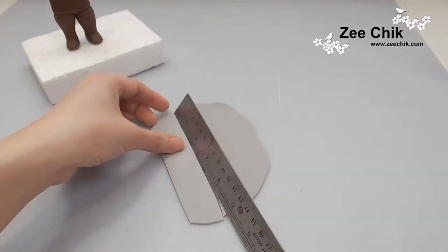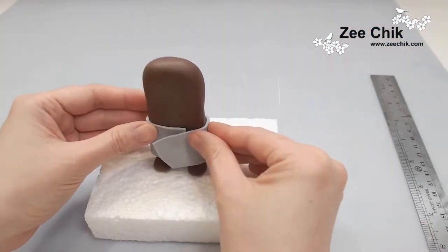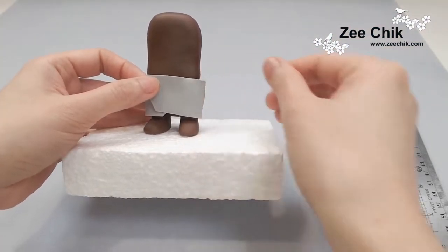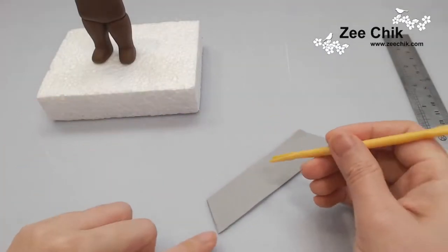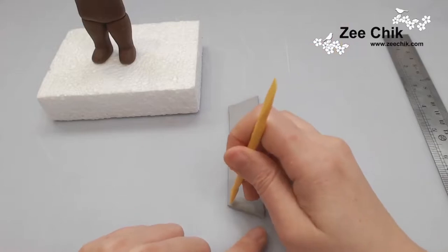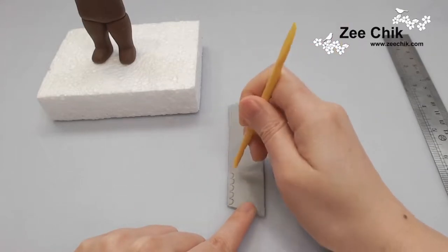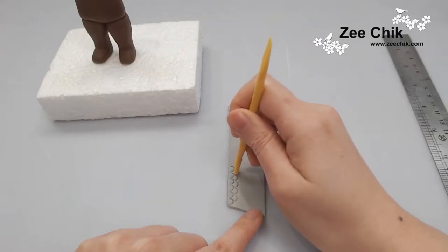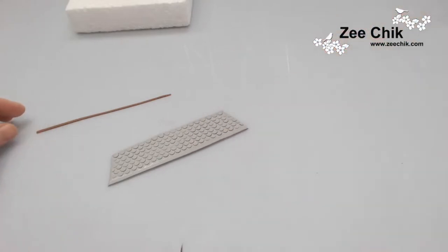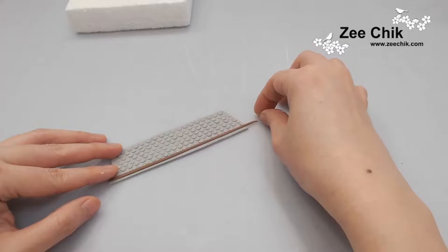He is wearing some sort of armor paneling. I have mixed some black and white color paste and then rolled it out. I used it kind of like a half circle — people normally use it for smiling on the face — so just put it on as a pattern for the armor.